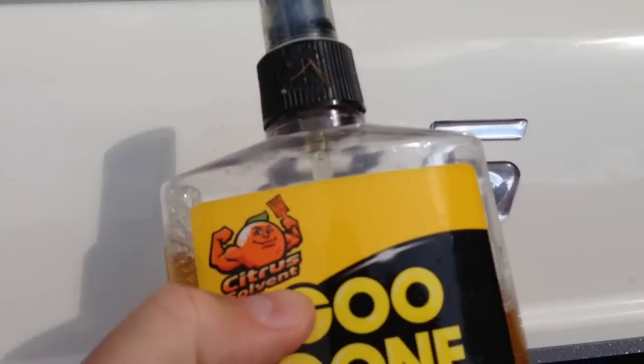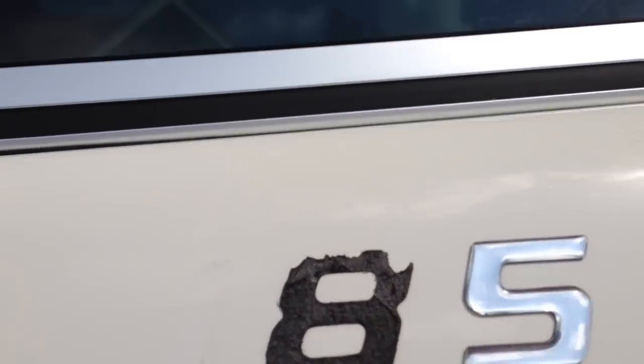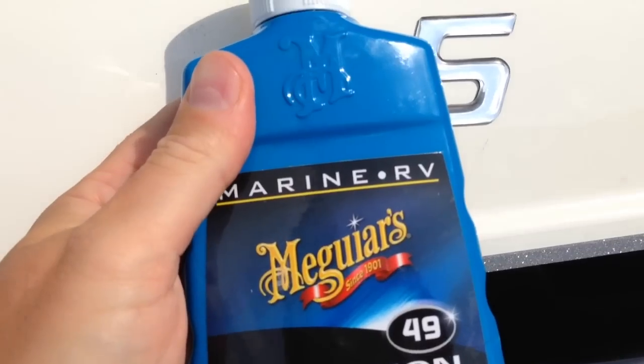Now something that may be sufficient is Goo Gone. So if you do that and then you wash it off, if it still doesn't go away, then what you're going to want to do is get some of this oxidation remover.